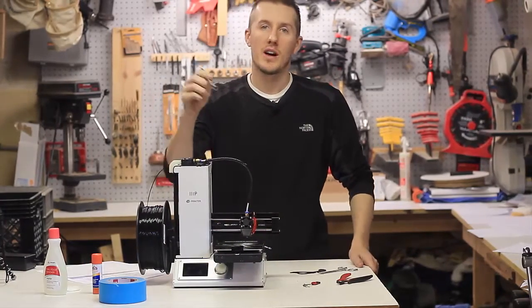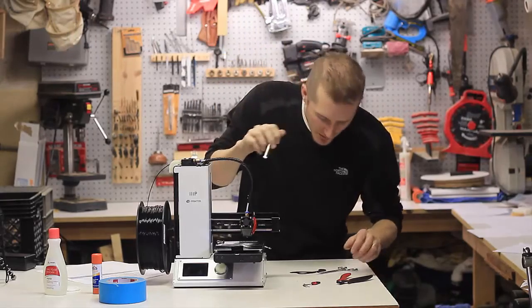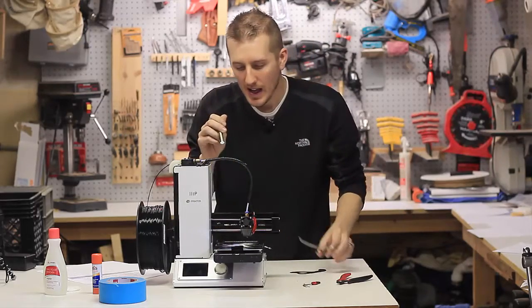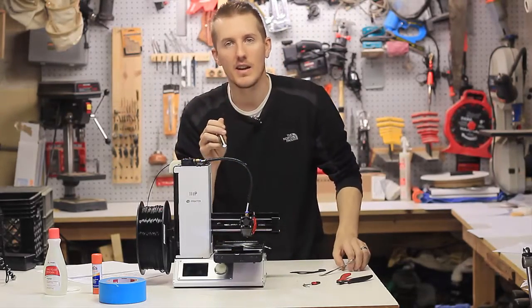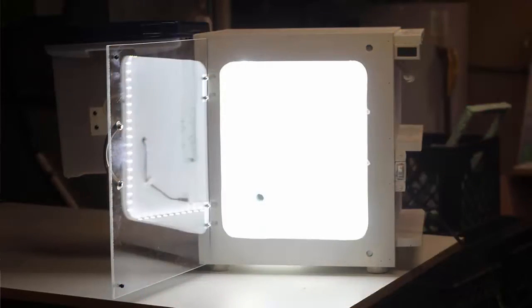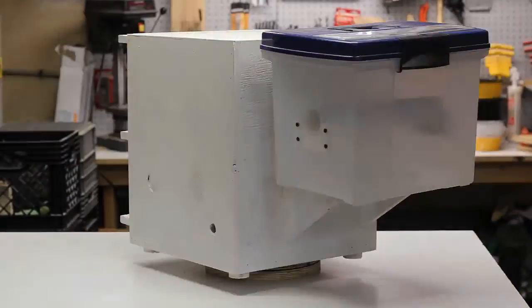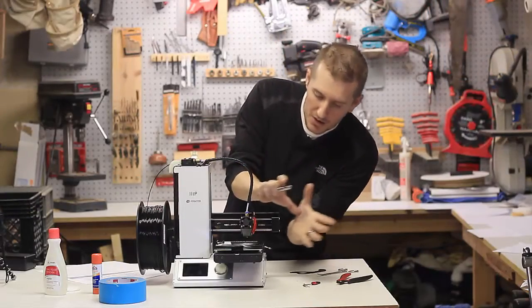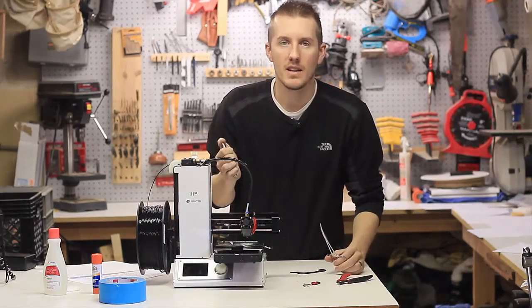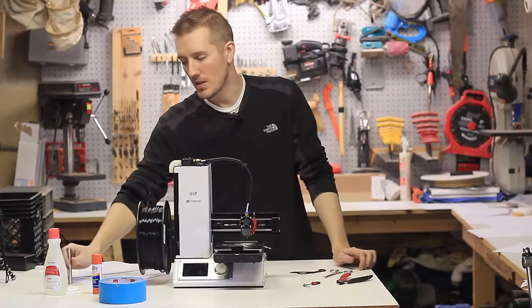I'm almost always using a flashlight, getting in there on that first layer with tweezers to see if it's sticking. That's why I built an enclosure for this printer and bought LED strip ribbon lighting — I've lined the enclosure everywhere with lighting because you need to be able to see what it's printing. If you have a big light or a desk lamp you can have right there, that would be great. It's definitely good to have a good flashlight.